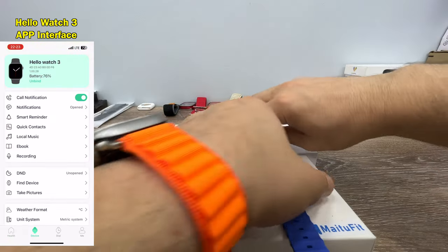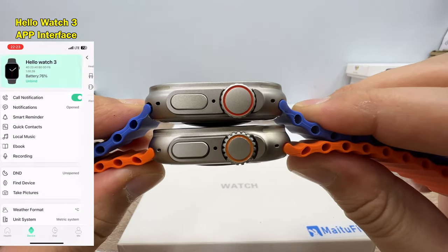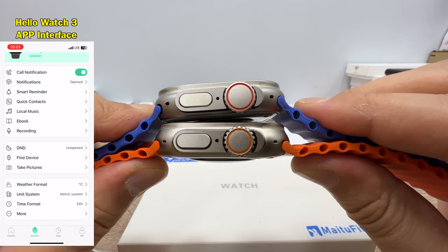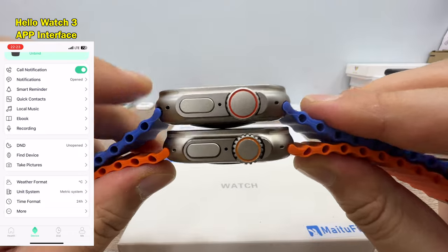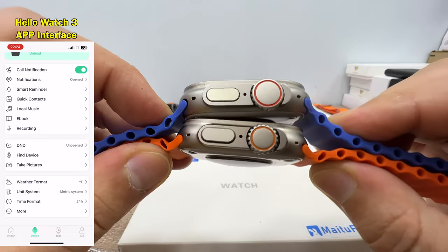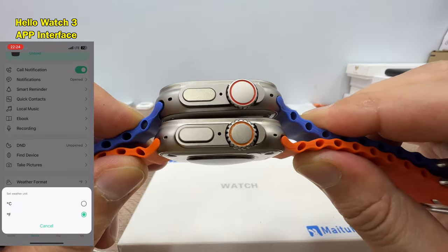Starting with the design, you will notice that the MT78 crown is a lot bigger than the Hello Watch 3, which unfortunately means it doesn't fit the protective cases being sold for the original Apple Watch Ultra. The holes are properly drilled on both watches and the colors are actually pretty much the same — maybe Hello Watch 3 is a little bit darker.